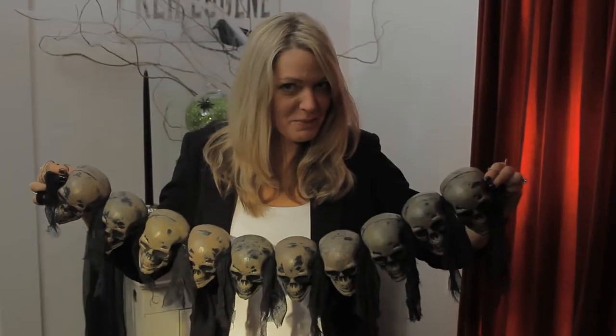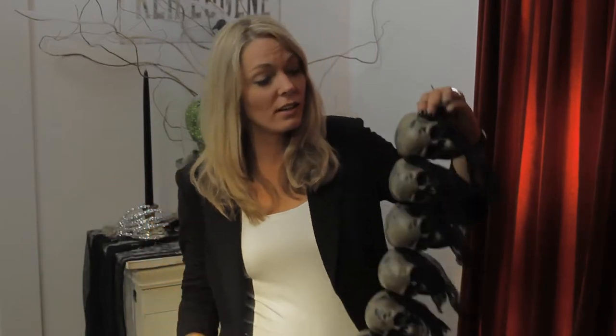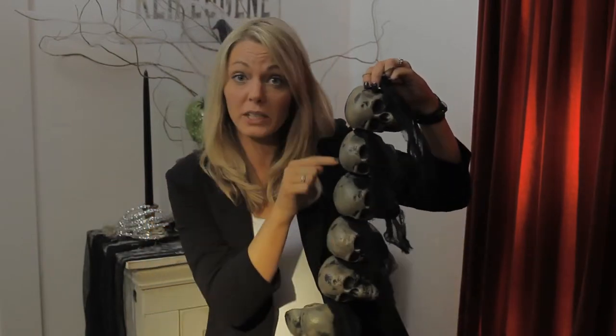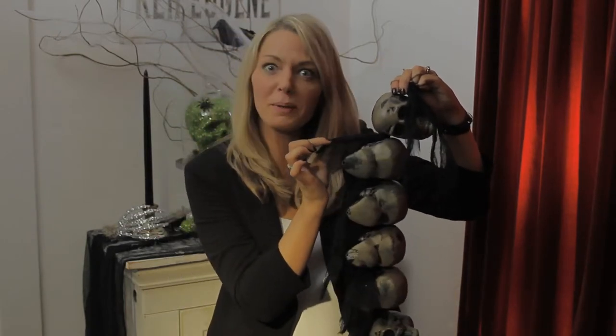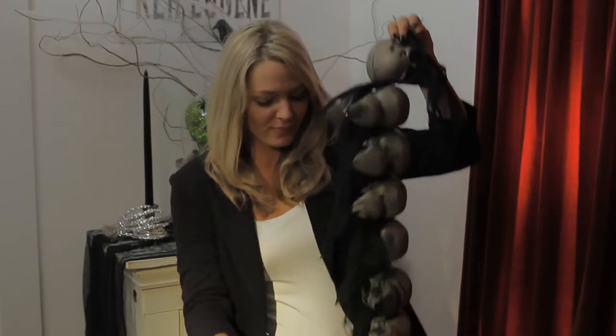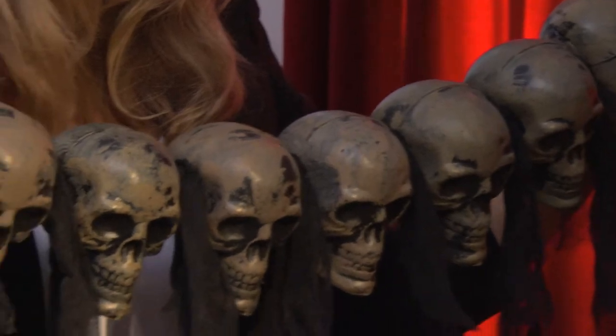Ooh, look how spooky these guys are. You too can make your own garland — it's really easy. Just buy a bag of these skulls, simply drill a hole through each one, slowly take it down your twine, and make sure that you put a little piece of creepy cloth in between each one. And then you too can have this spooky garland.